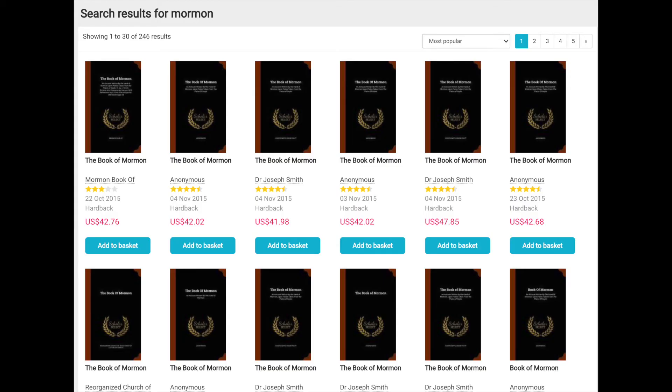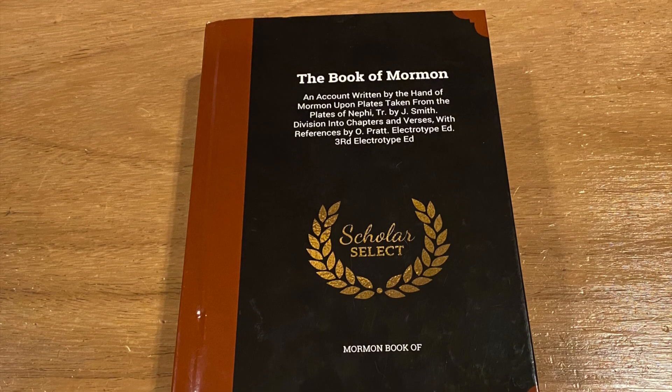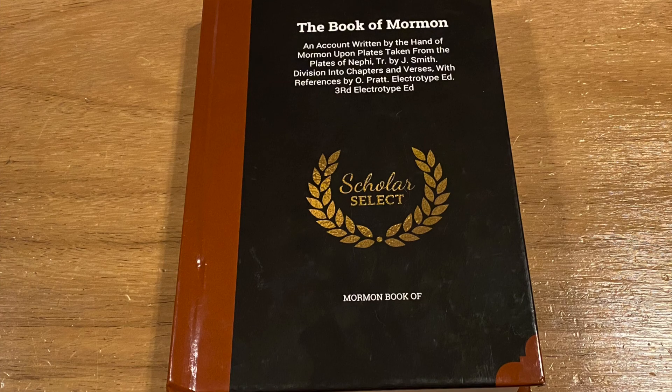This can be found on online bookstores and websites. I even saw this advertised on the walmart.com website. I guess all of these stores pull from the same printing warehouse databases for availability. Either way, this is the replica of the 1883 Liverpool third reprint electrotype edition from Scholar Select.